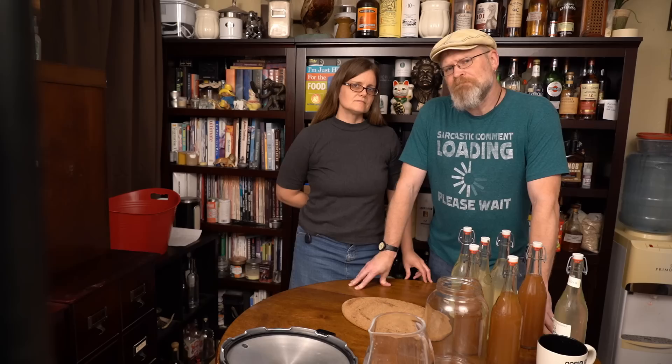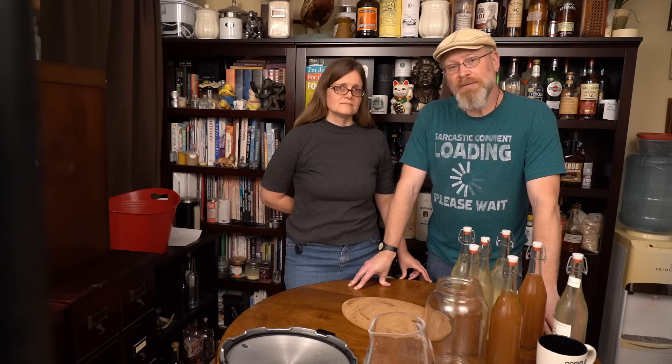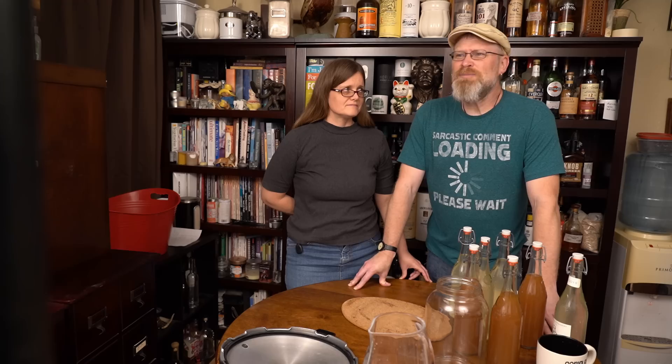Around Thanksgiving time, we had a little silly contest. Jeff came up with the idea to have everybody post their turkeys, and whoever got the most likes wins — something silly, like a turkey baster. So we did that, and I think it was by a fairly large margin...